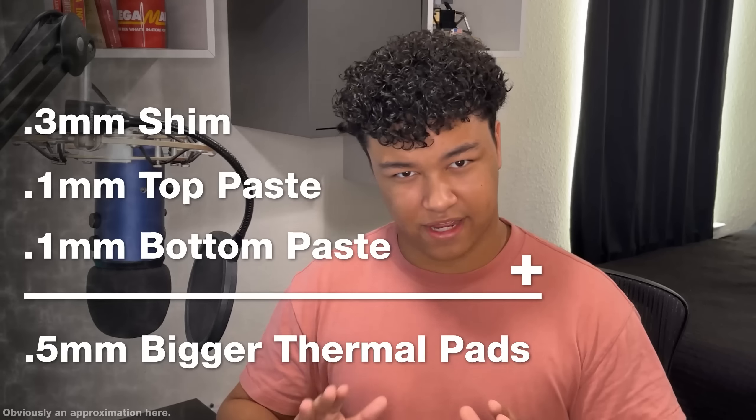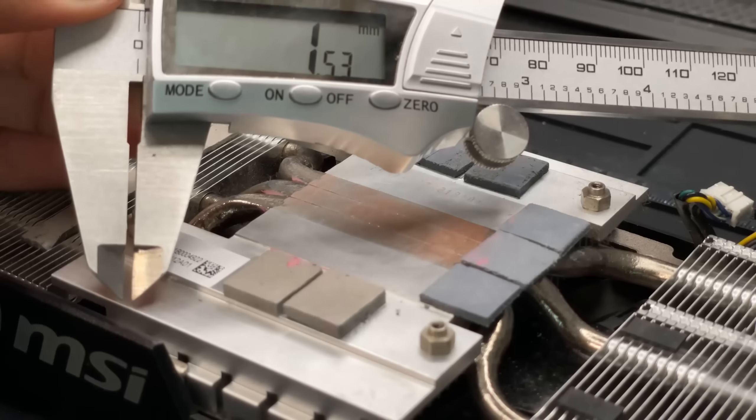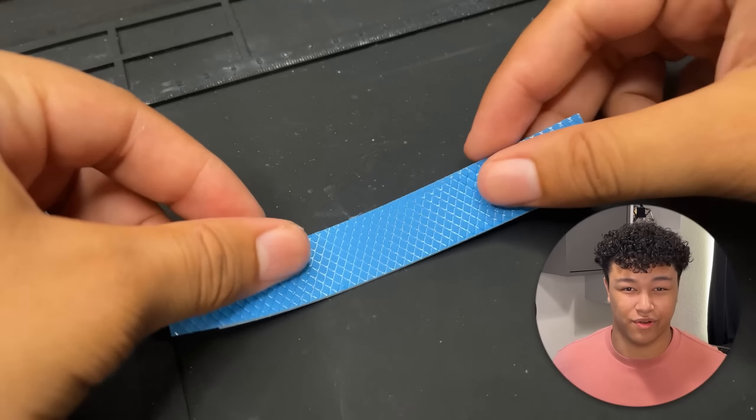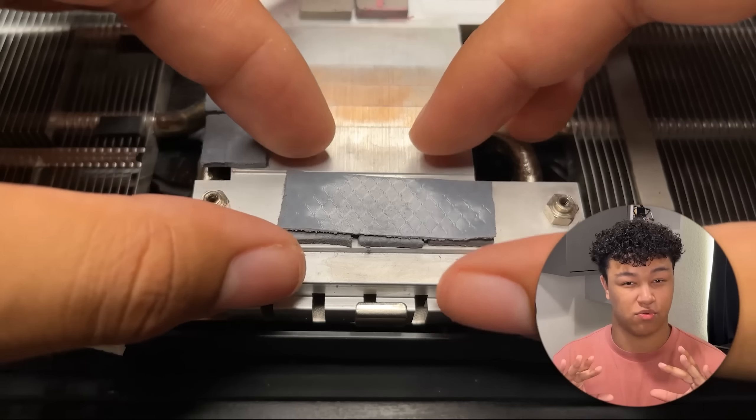Here's the important point I was talking about earlier. Whenever we add the shim to the GPU itself, the thickness of the core in relation to the heat sink actually changes. Since the core is now thicker, we need to make the thermal pads on the memory dies a little bit bigger. In my case, since the shim was about 0.3 millimeters and the paste takes up maybe 0.1 millimeters, we need to add about 0.5 millimeters to the thermal pads. I measured the thermal pads to be about 1.5 millimeters, which means I would simply exchange them for 2 millimeter thermal pads. However, since I don't have any 2 millimeter pads, I'm going to take some 0.5 millimeter pads, cut them into shape, and put them right on top of the 1.5 millimeters — giving a total thickness of 2 millimeters.